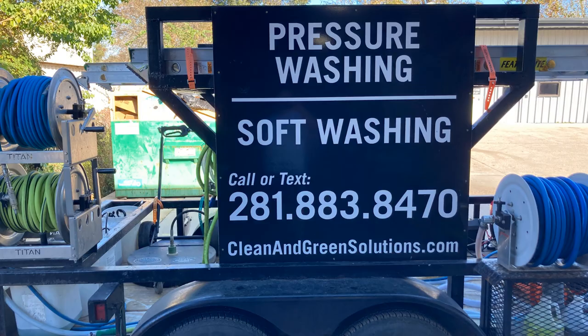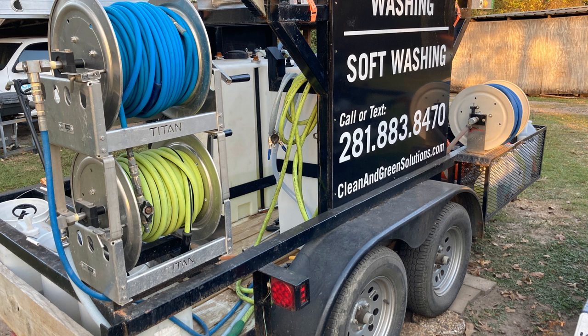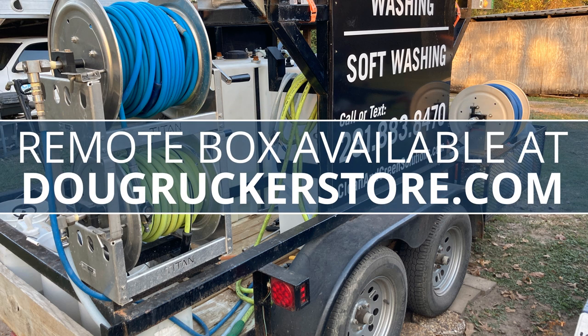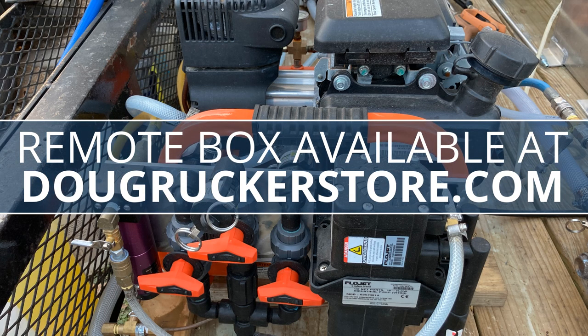Leave me a question if you have any questions about this rig or any of the components you see on it, or how we use it. The cost is going to be anywhere from $12,000 on the low end to $16,000-$17,000 on the high end, just depending on the options you choose. Any of these products and machines that you see on here, we do have available at DougRuckerStore.com. The remote box you can also get at DougRuckerStore.com.